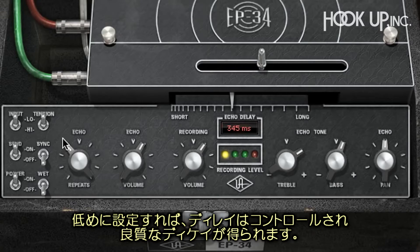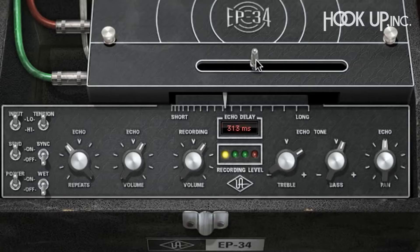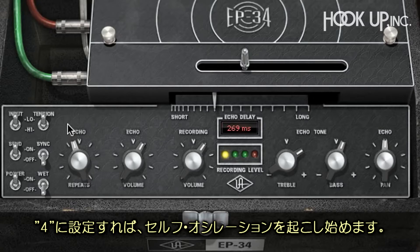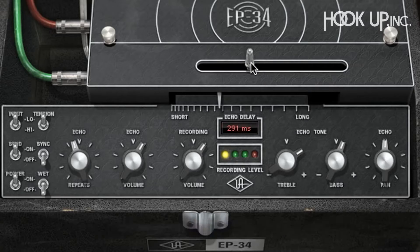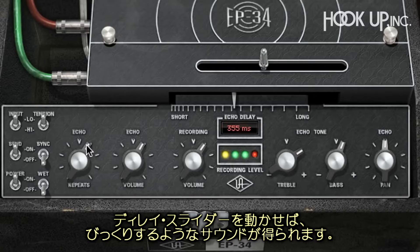When set low, the delays are under control and decay nicely — you can even hear the wow and flutter of the tape. But when set just above four, the EP34 is on the verge of self-oscillation; this is the sound that made tape echo famous. Turned up past this point, the delay begins to saturate the tape and the repeats are distorted. Move the delay slider around and you can create some amazing sounds.